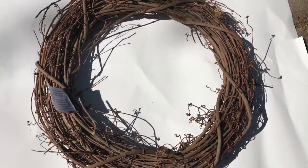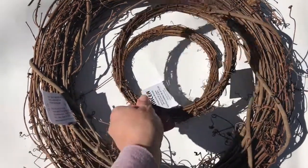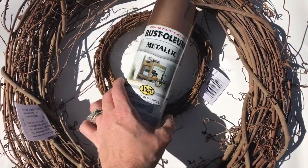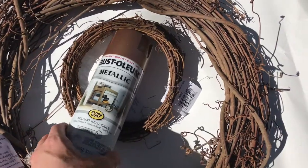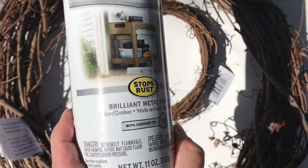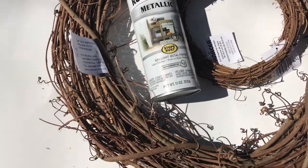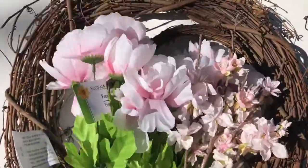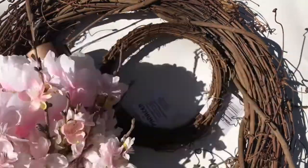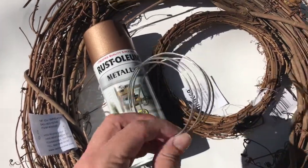To make your mini wreath you will need one large grapevine wreath and two smaller ones. I got all of these wreaths from Joann Fabrics and they were on sale. You will also need a can of rose gold spray paint — this came from Walmart, it was like five dollars. You will also need some flowers; the ones on the left came from Dollar Tree and the ones on the right came from Michael's. Some ribbon, scissors, and some wire, and that's it.